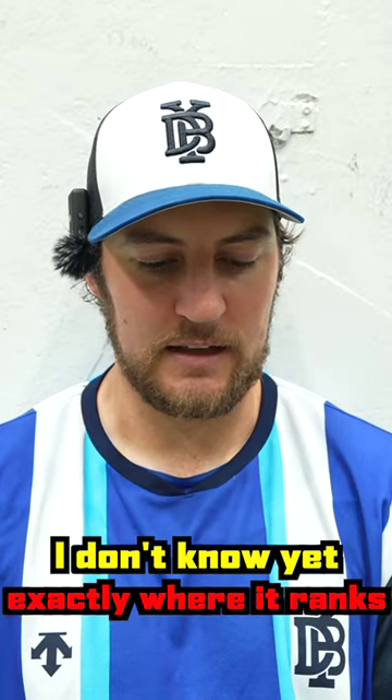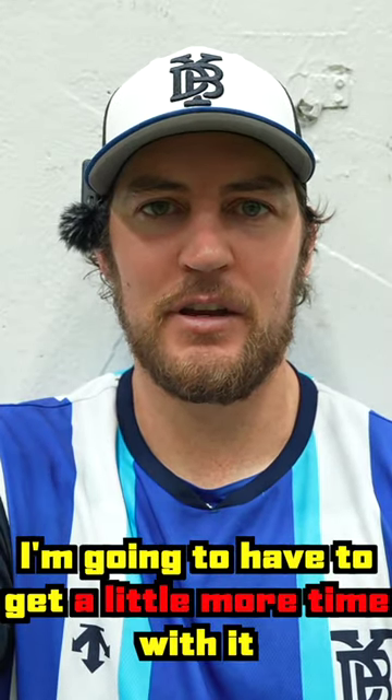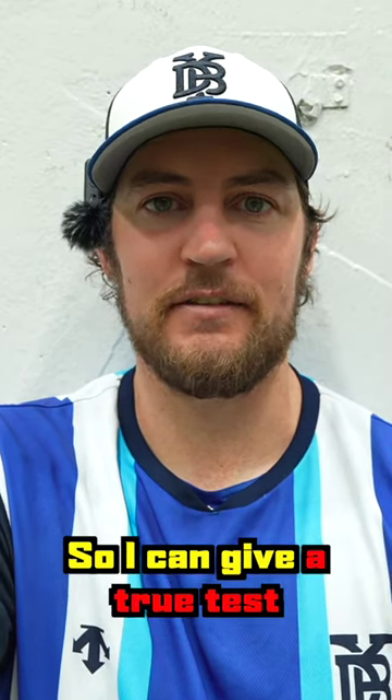Where does it rank in my glove rankings? I don't know exactly where it ranks yet. I'm going to need a little more time with it, get familiar with it, and get it broken in so I can give a true test.